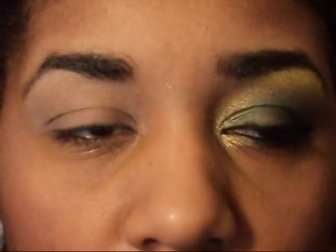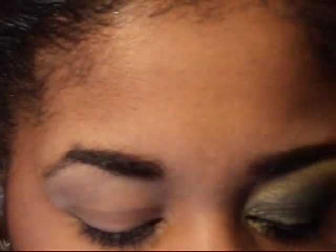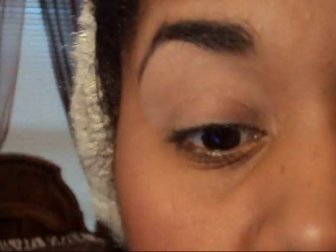Let's go ahead and get into the look. So the first color we're going to start with is our olive-like shimmery green that I got from Sally's, and we're actually going to use this baked color wet. Wet just means you wet your brush and you pick up some of the pigment, so that way it makes it a really bold, radiant color.